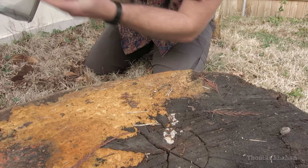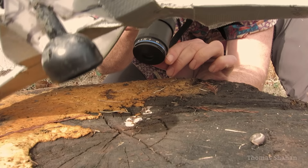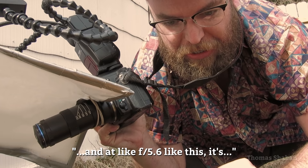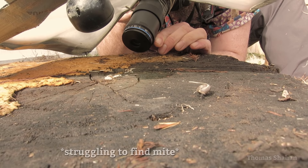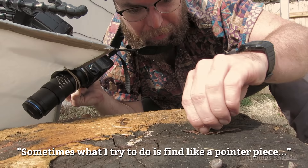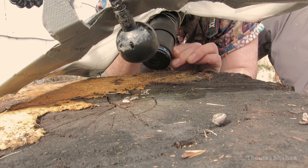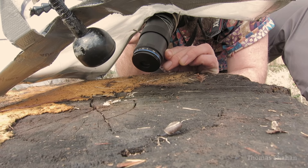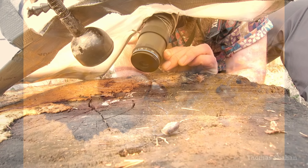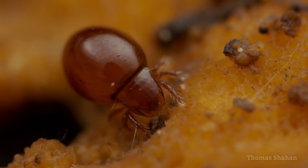There's a mite right up inside a little hole right here. I'll try to find him — sometimes what I try to do is find a pointer piece, something that points towards his hole so if I can find that I can find him. Okay, I found it and it's pointing right towards him — that actually helped. Taking focus stacks of this mite was not really an option given how active it was, so shooting at f5.6 was kind of a nice trade-off between depth of field and sharpness. It's really dark through the viewfinder at 5x and stopped down, which makes it very challenging.